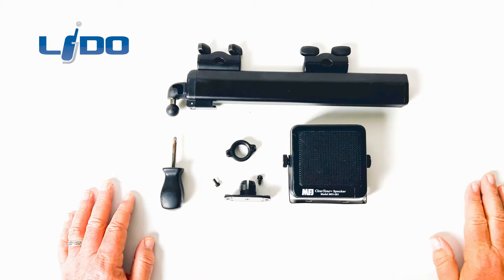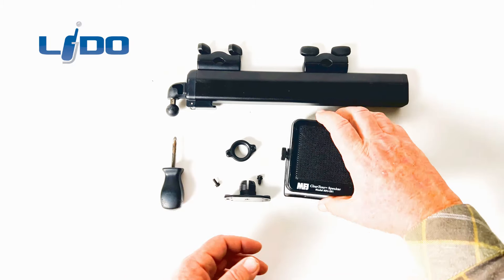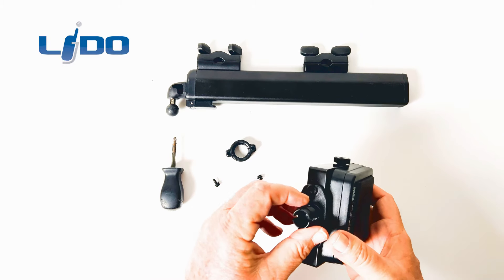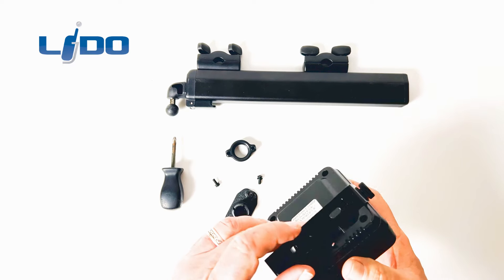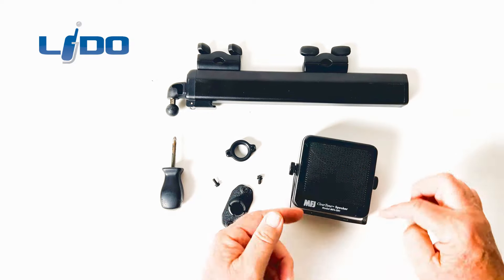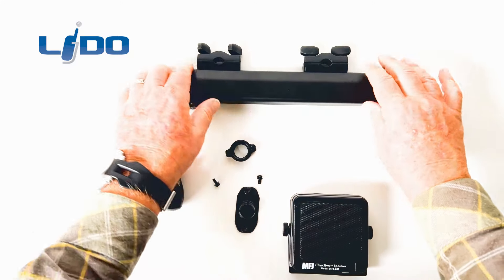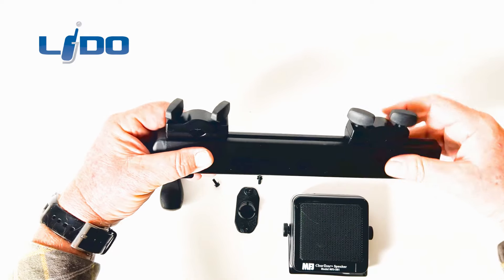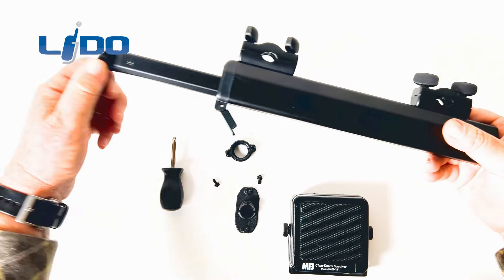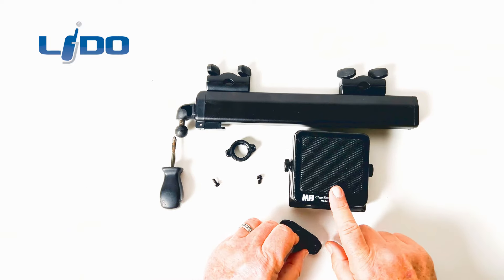We're going to attach the MFJ speaker to the headrest mount. This installation will work with any external speaker that has a bracket like this. In most cases, the bracket holes will line up with the Lido mount attachment — about 95% of them do. They usually have a slot in the base. So we can attach our bracket without having to drill any holes, though in some cases you might have to drill holes. We're going to release this bracket, take it off, attach the Lido mount to it, and then attach it to the headrest mount. The headrest mount is made of aluminum and has adjustable support for the headrest, so you can adjust the width for different headrests and vehicles, as well as how far the speaker sits from the headrest.